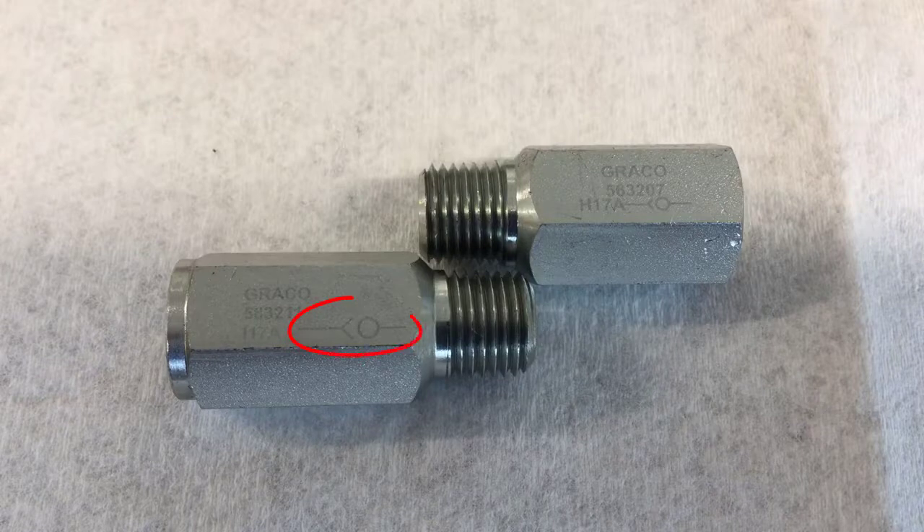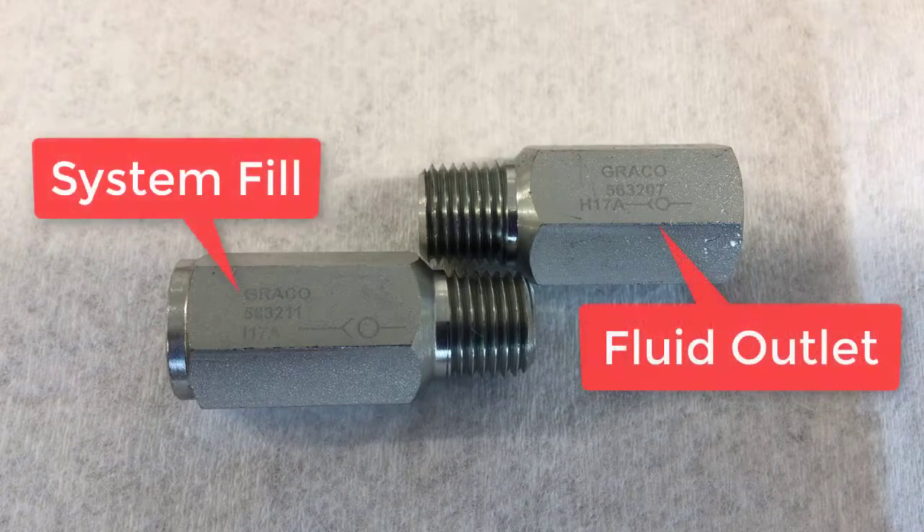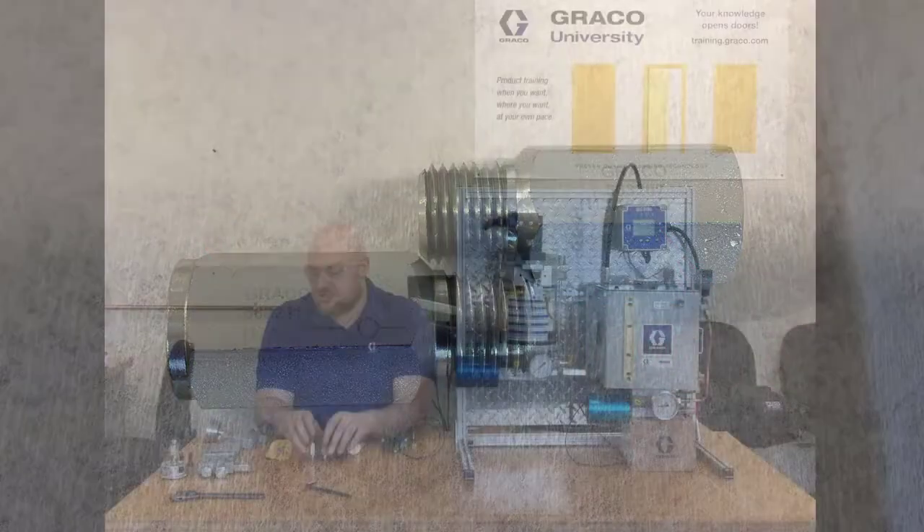The arrow-type shape on a check valve symbol is really the seat, and then there's the ball next to it. The ball is on the outlet end and the inlet is on the seat end. So if you think of it as an arrow, the arrow points to the inlet on a check valve. Just make sure when you're installing these that you're getting the right check valve in the right place, or your pump won't work because it will be pumping backwards into a check valve and the check valve will just do its job and keep any fluid from flowing through it that direction.